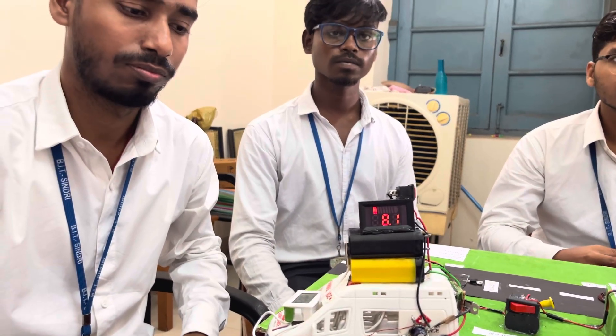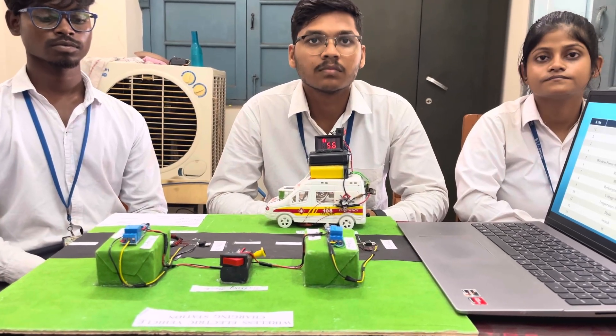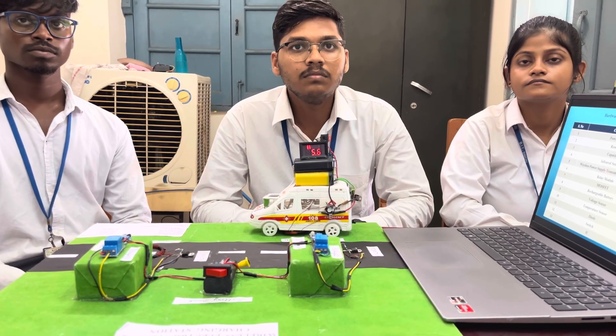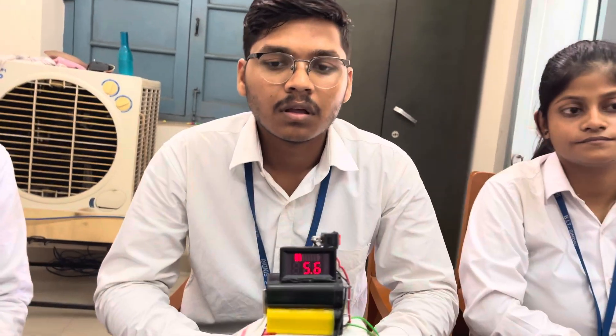So Abhay, tell me about the components you have used here — what are the ratings of those components, and are they available in the local market so that students can purchase them and build this prototype model? Yes sir. The components we have used are normally available in the local market and can be easily purchased.